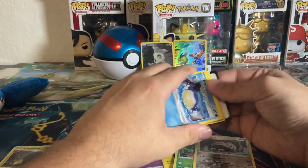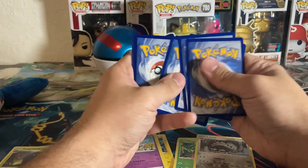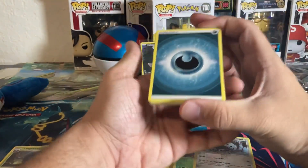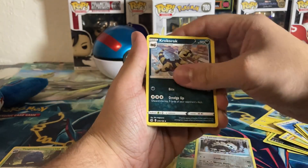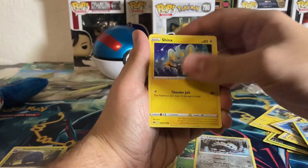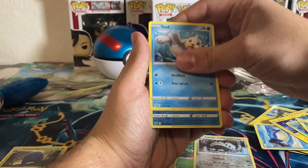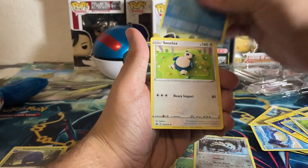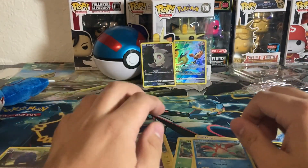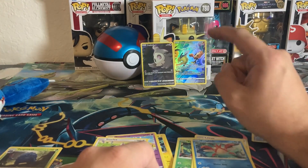Two, three, four to the front. Dark energy, Croagunk, Energy Switch, Duskclops, Wailmer, Shinx, Corphish, Ponyta, Seel. Reverse Corphish and a Snorlax. That honestly was a pretty bad tin — all we got was that Duskull Galarian Gallery and obviously the Zapdos promo.